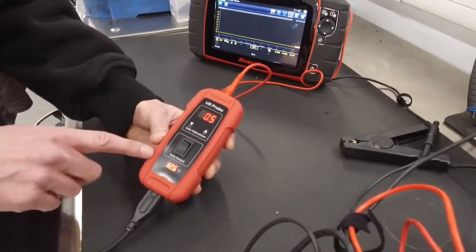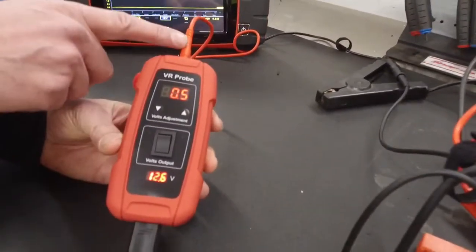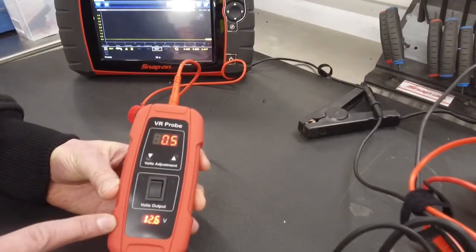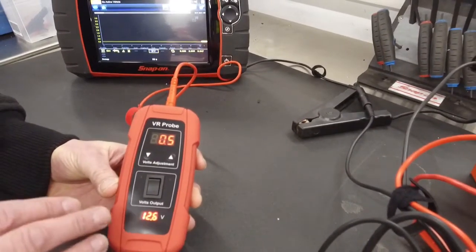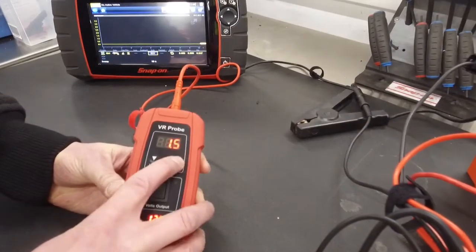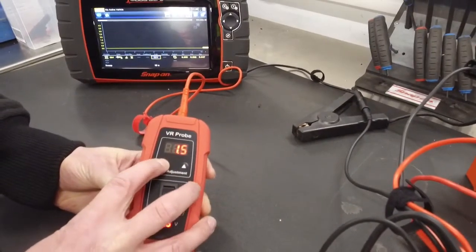With the unit you can adjust the voltage going to the tip — and through that to the vehicle's batteries — by half a volt, all the way up to seven volts. Press the button to the right to go up, and as you can see we go up to seven volts, and you can press it to come down.